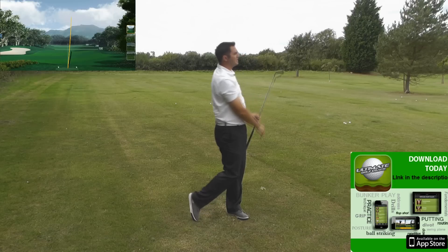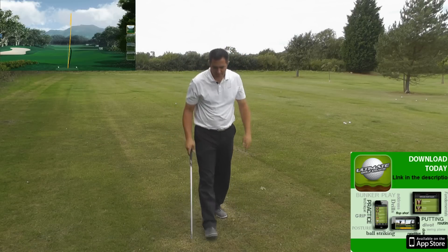That was a good one — exactly what you'd expect from Mizuno. Quite a soft, solid feeling strike.